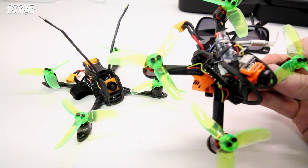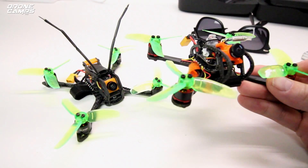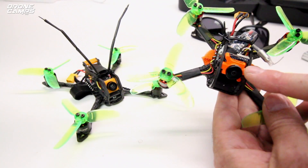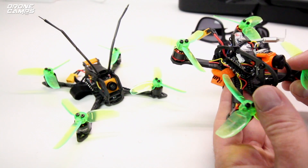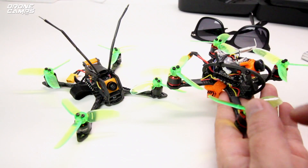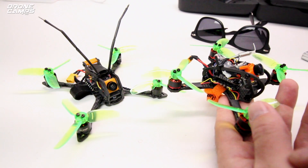As most of you guys know who watch my channel, I did give the Leader 120 a really great review. I love this quad — it's been my go-to quad for several weeks since that review. I was also able to upgrade it with a Runcam Micro with full OSD. Both of these quads are running the Omnibus F3. And as soon as I got this one, I realized it didn't have a receiver on it, so I had to add my own FR Sky receiver, which is not a big deal.